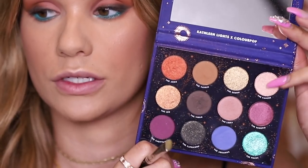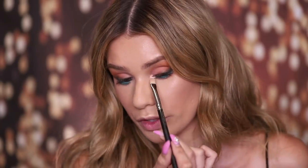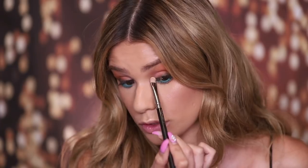That looks way better — now we definitely have a pop of color on the under eye. Eyeshadow is almost done, but I do want to use another eyeshadow to highlight the inner corner. Going in with the Cancer shade, which looks to be the lightest in the palette. Placing that right on the inner corner — it actually reflects really pink, which surprised me. I thought it was more of a champagne color, but it's like a rose gold. That's a gorgeous inner corner highlight.